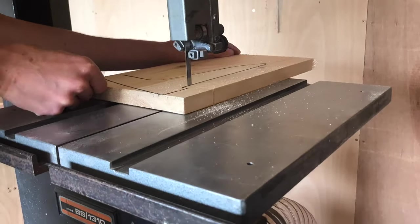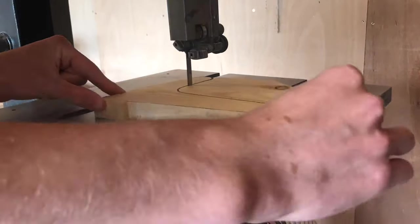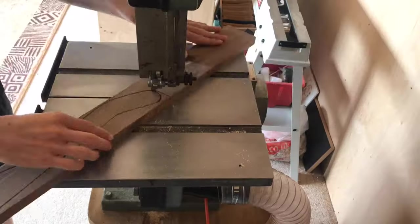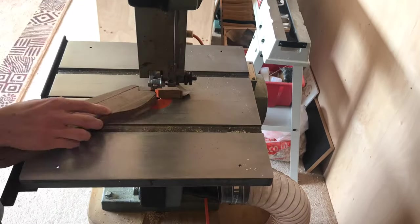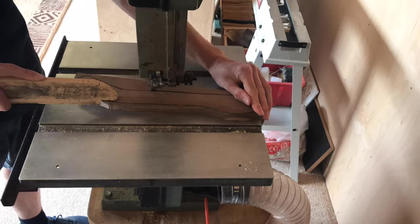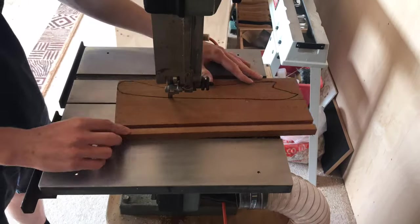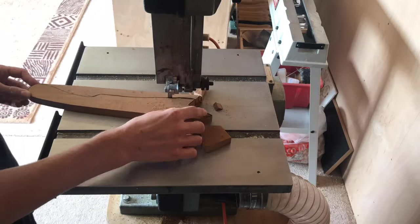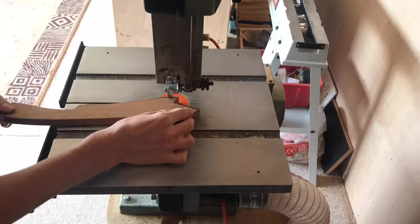I positioned the pieces of wood onto the bandsaw and started cutting them. I started with the pine one first as it had the most cutting to do. Then I moved on to the walnut one, taking my time as there are quite a few small curves where you've really got to be careful if you want a neat cut. It's not a particularly complicated cut at all and it's just a really nice way to practice your skills on the bandsaw.